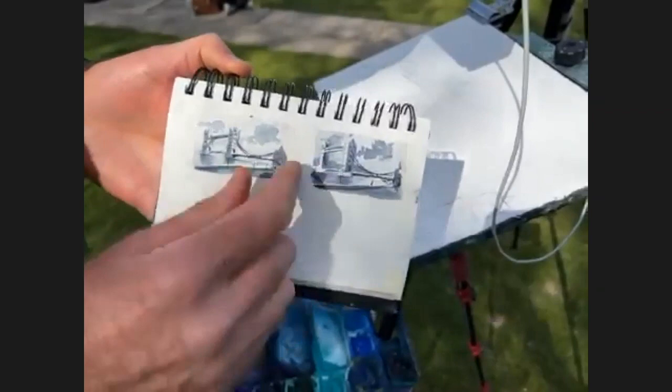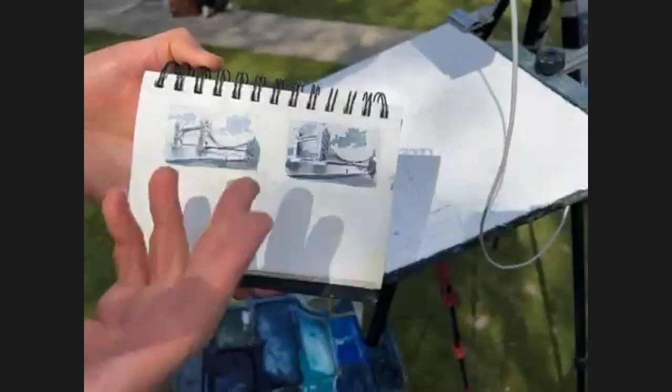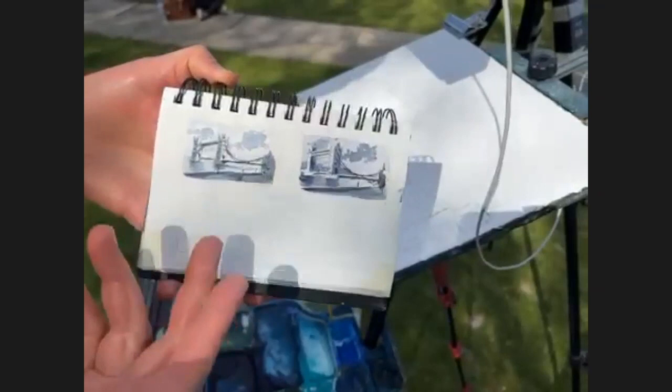You could do a number of these and play with where you want your whites, your lights, and your darks — just different ideas. Some people do pencil, some use markers. This happens to be done in a gray — like a Payne's gray or neutral tint. Just some different ideas.